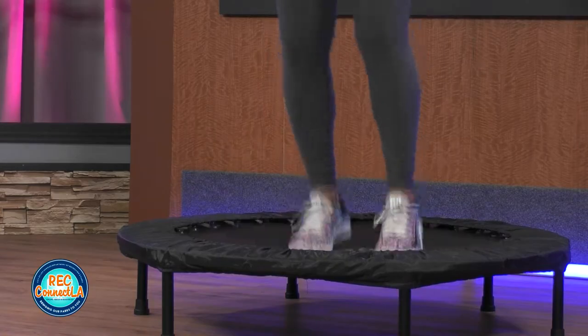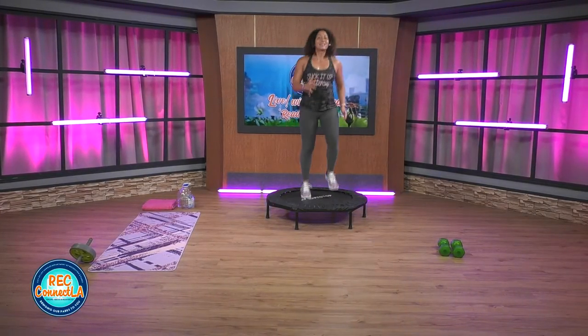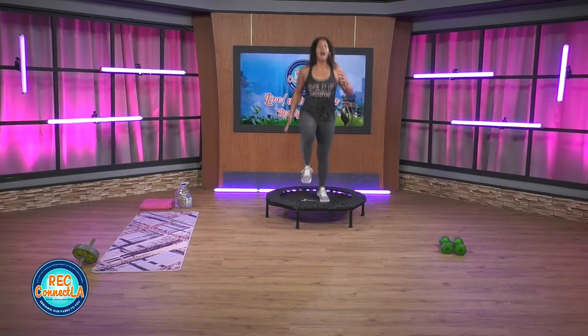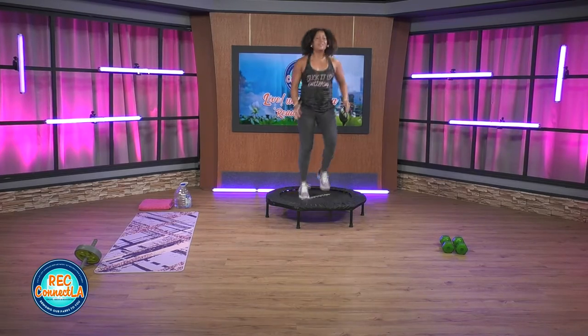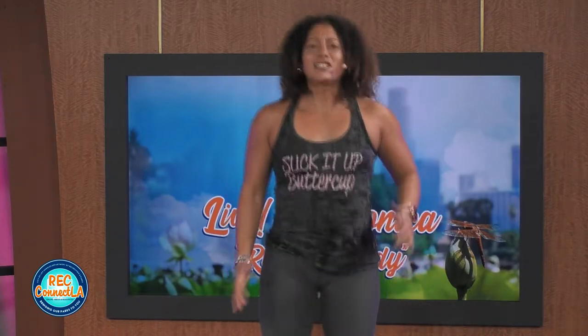Knees up, light on the feet. Keep that chest lifted, abs engaged. Working off time, so if you need to slow it down, take a break — listen to your body. If you need to kick it up, by all means. Challenge yourselves and give me everything you got.